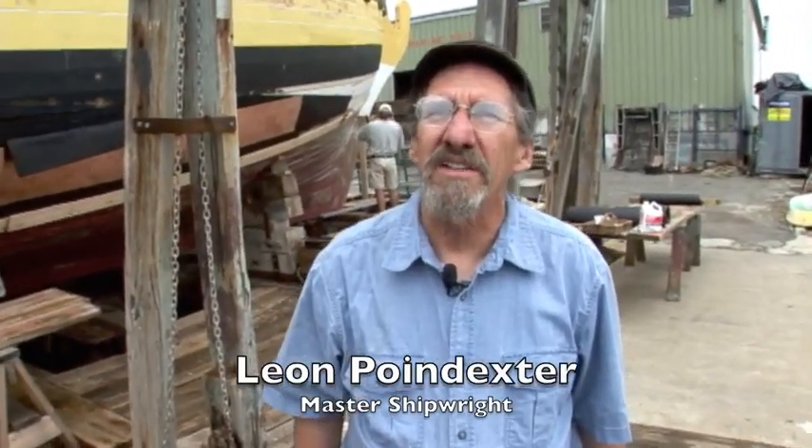Hi, I'm Leon Poindexter, and we're here today at the Gloucester Marine Railways. And as you can see, we've started coppering the bottom of the Beaver here.